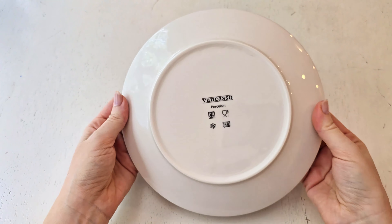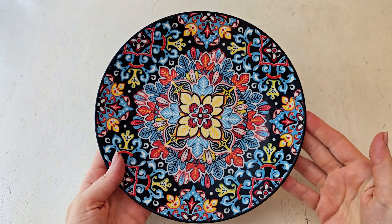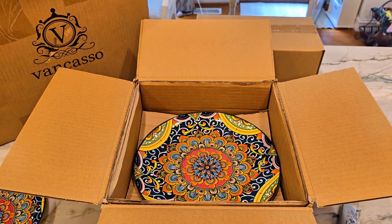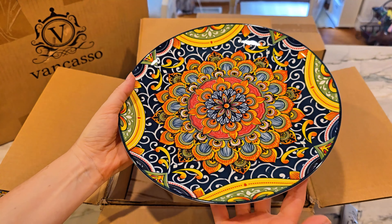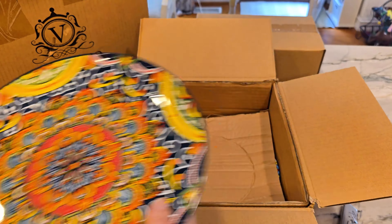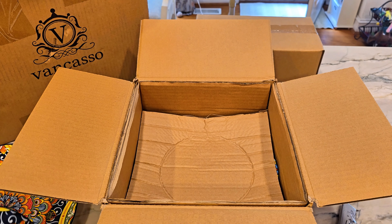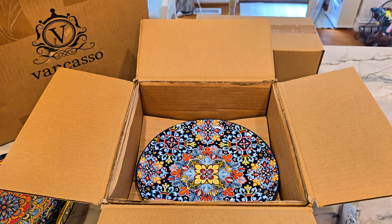These are plates I'm absolutely loving and will be using indefinitely. You can see how well they are packaged — they took such great care with the packaging, there's so much padding and protection, and they arrived in pristine condition. I am in love with them and I absolutely recommend this whole dinnerware set. I'm super happy with them and I hope this helps you.